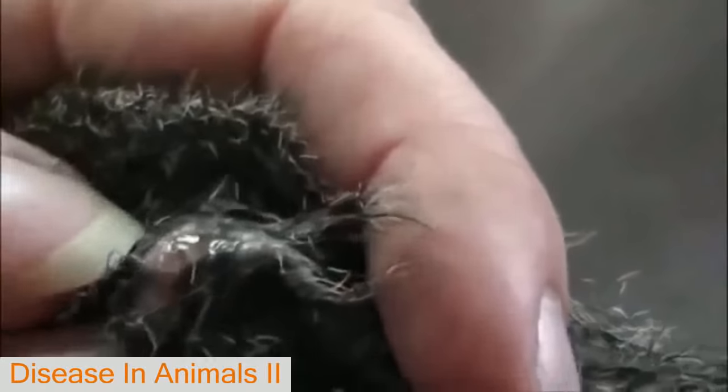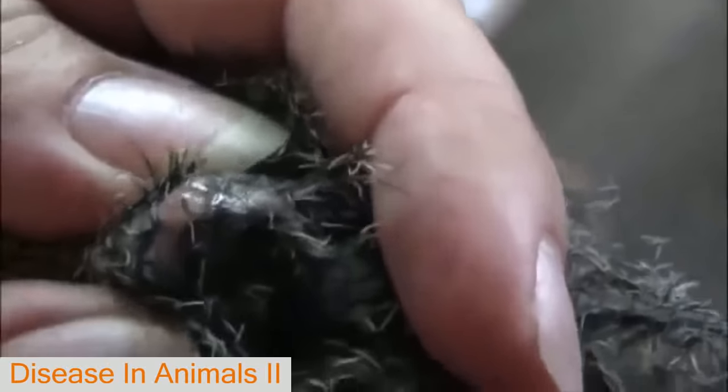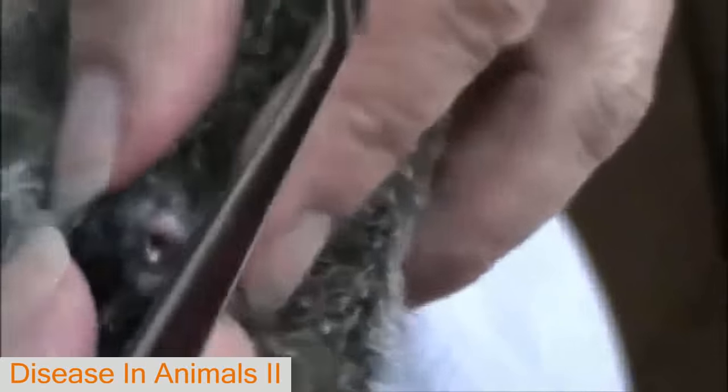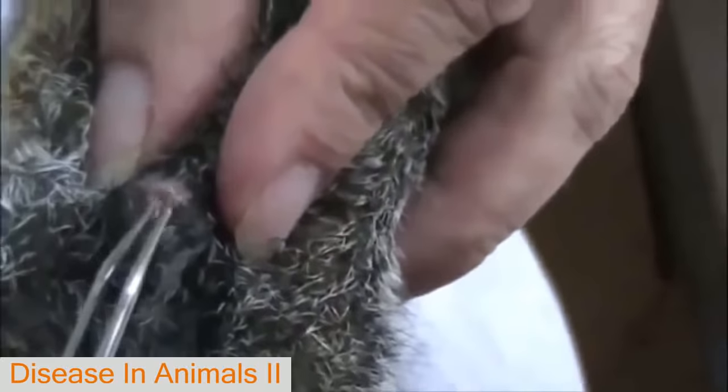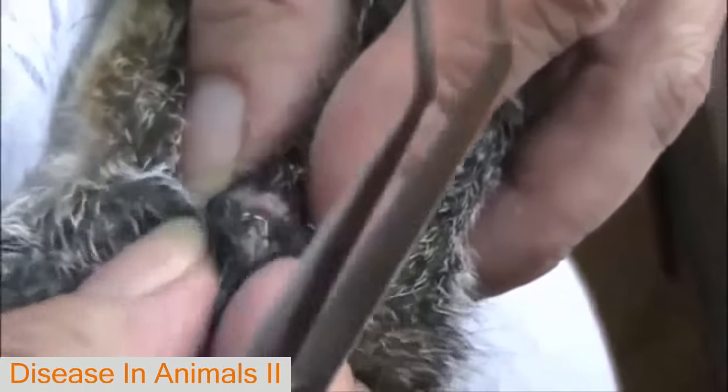We're filming so people can see what we're doing. This warble is just about ready to come out — let's not scare the poor squirrel to death. They say not to puncture the warble because it can become toxic to the animal. We're not sure if that's true, but because of that we've got to be careful grabbing the warble.